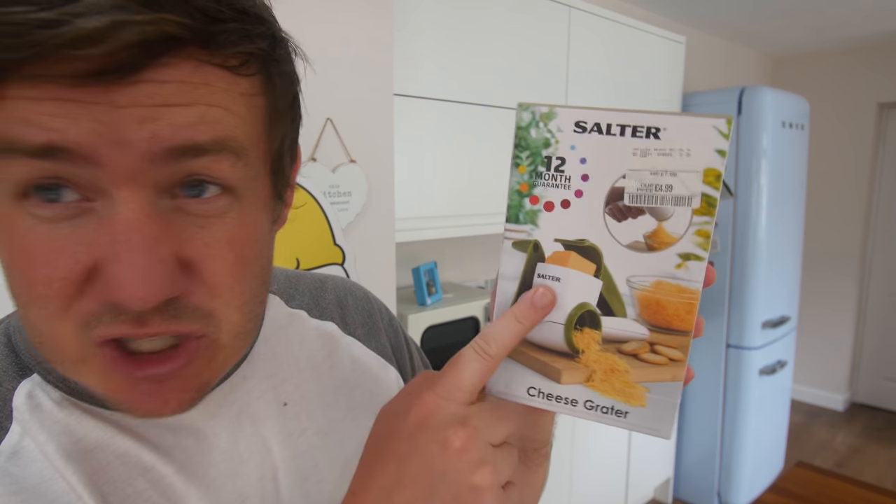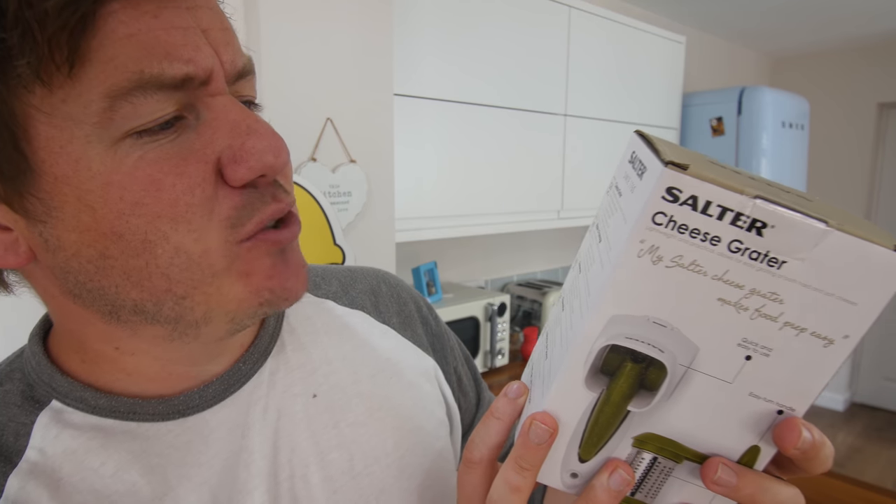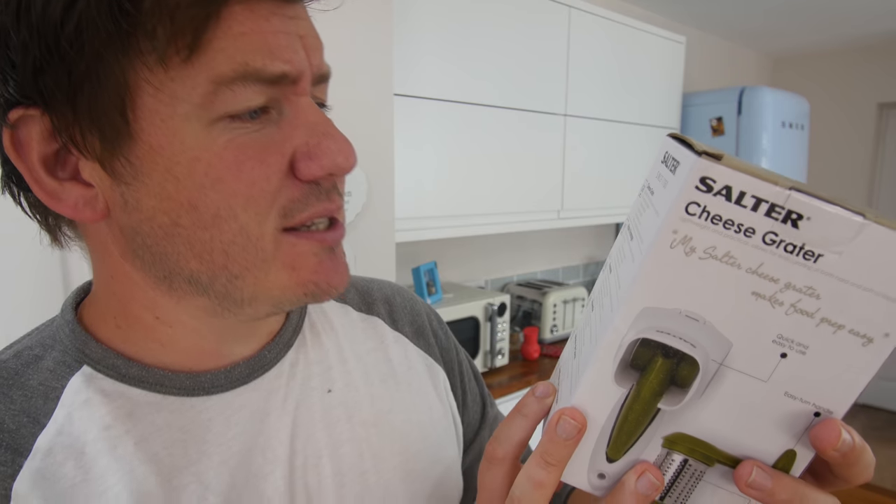Cheese gadgets are kinda great. This is the Salter cheese grater, which was pretty cheap — £4.99 at TK Maxx. It has a 12-month guarantee. You put your block of cheese in, wind the handle, and you should get a bowl of freshly grated cold cheese. Lightweight and practical, allows for easy grating of both hard and soft cheeses, stainless steel blade, easy to handle, quick and easy to use. Perfect for grating fresh cheese at the table.